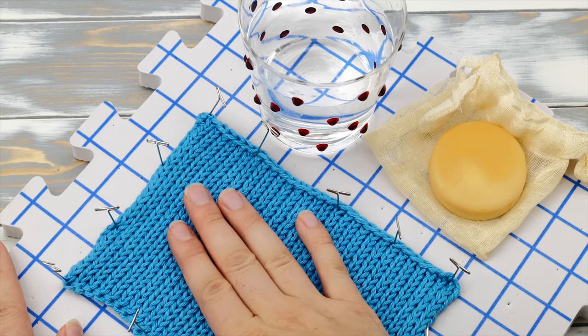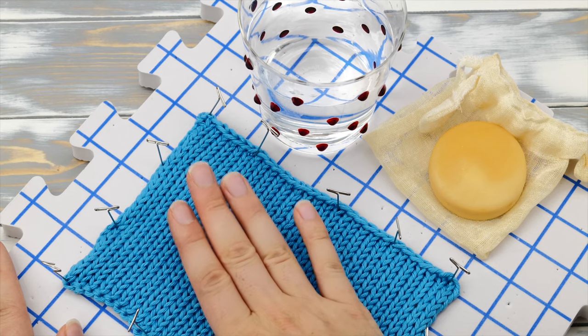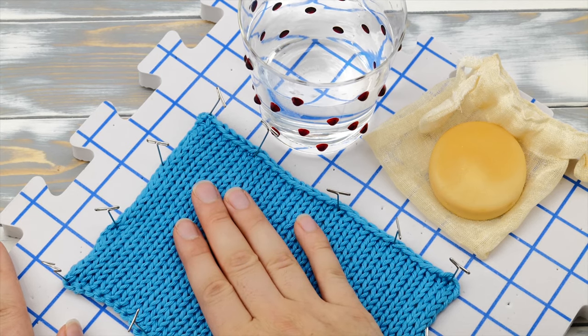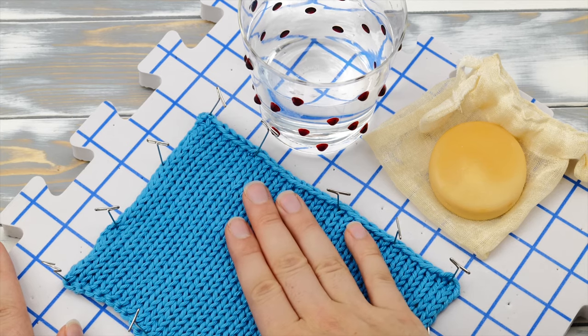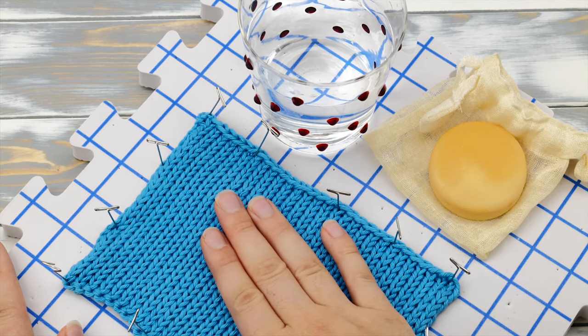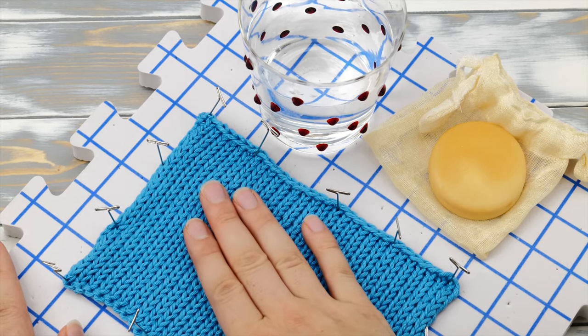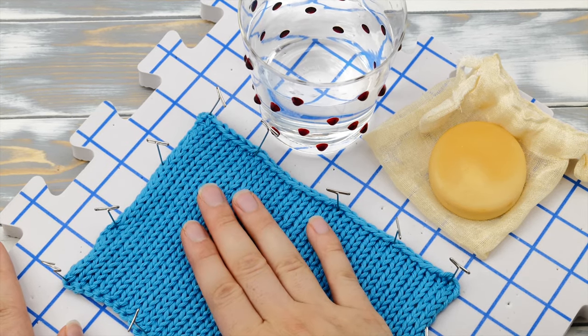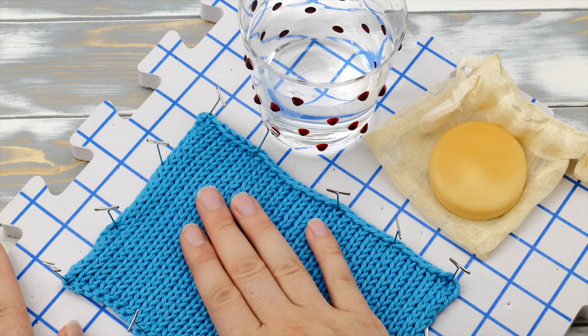For stockinette stitch I have to be honest: blocking won't remove all the curl. So consider combining blocking with one or two other techniques mentioned in this video. Also, as your finished project gets exposed to moisture in the air, it will spring back over time, so you may have to block it again.